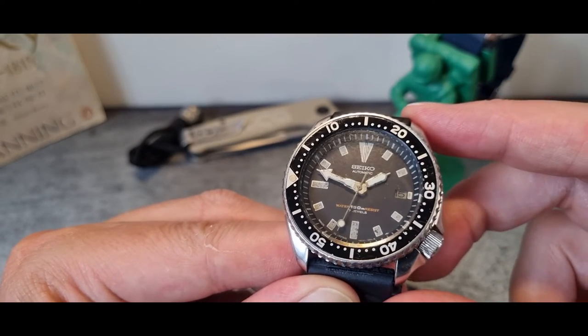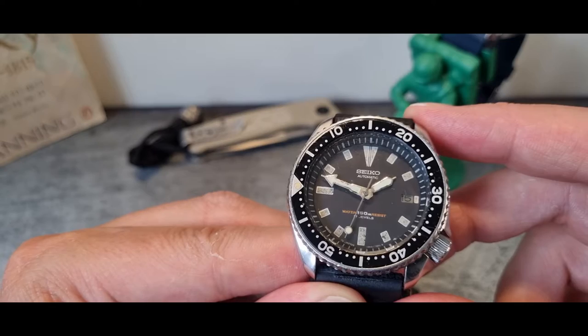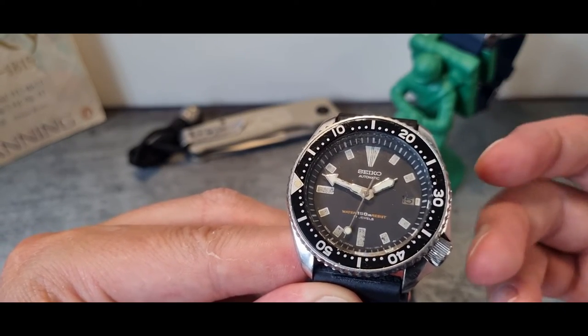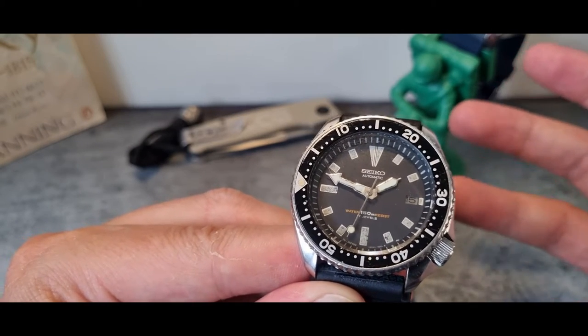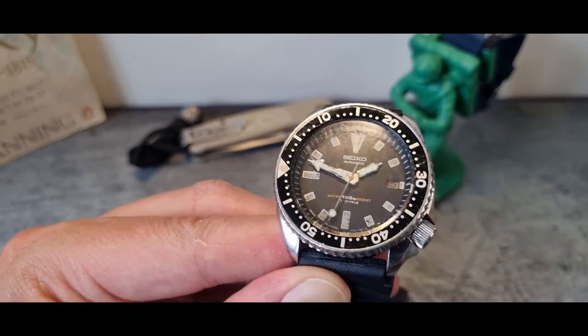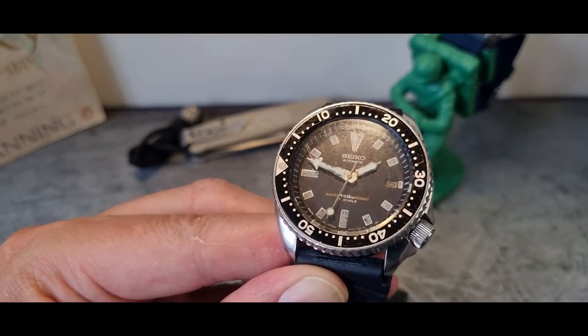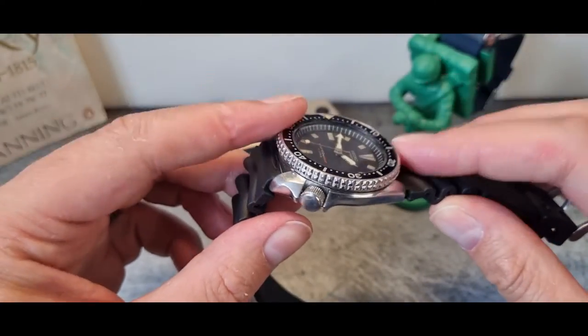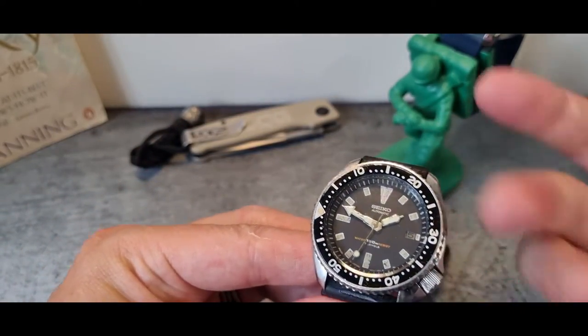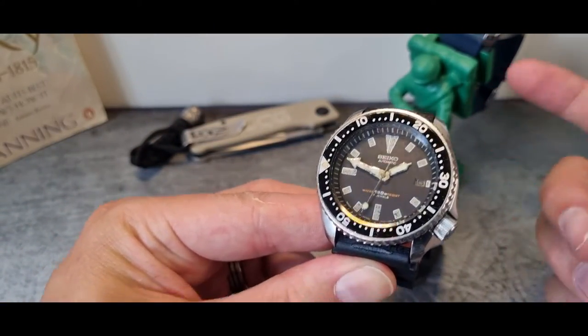A little splash of colour there with the water-resistance text. So what are we going to do with this one? First, we're going to dismantle it, then run everything through a sonic cleaner to get the gunge off, then reassemble the watch. I've also got some new gaskets to go in with this.